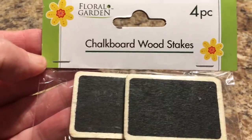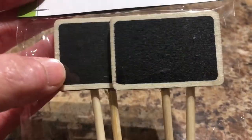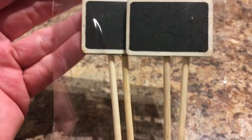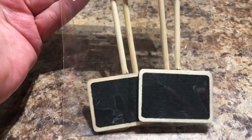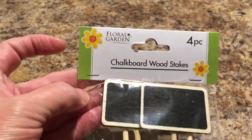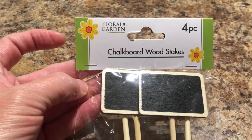This is the chalkboard wood stakes. I have purchased these before in a different design, and these are just the square design. I picked up a package of these, and they're in the Floral Garden section.